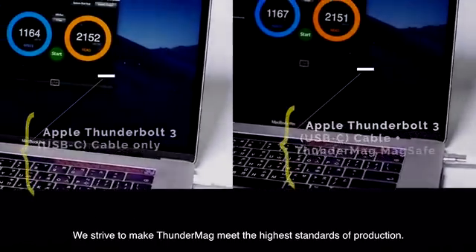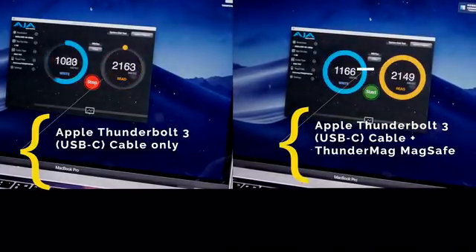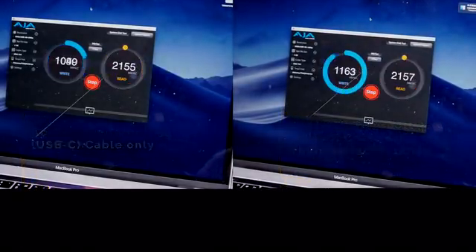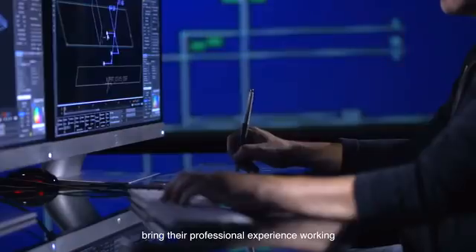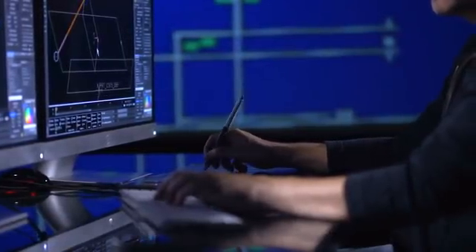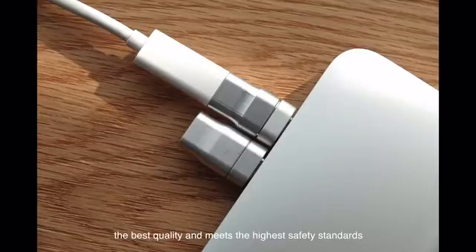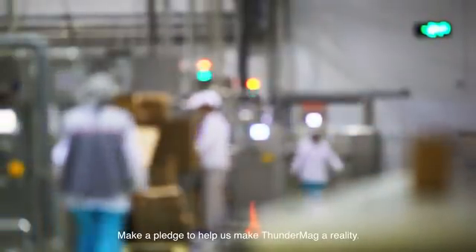We strive to make ThunderMag meet the highest standards of production. Our suppliers and design collaborators bring their professional experience working with Apple to ensure ThunderMag achieves the best quality and meets the highest safety standards. Make a pledge to help us make ThunderMag a reality.